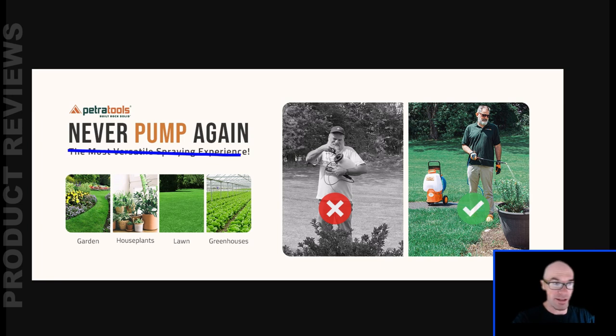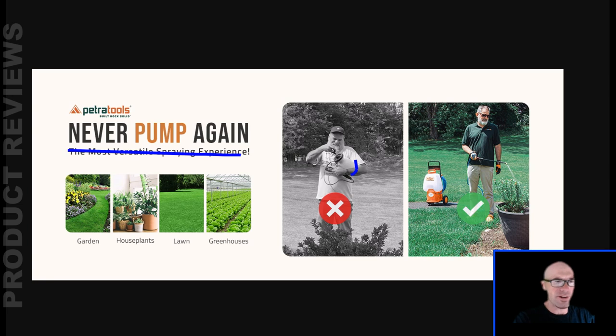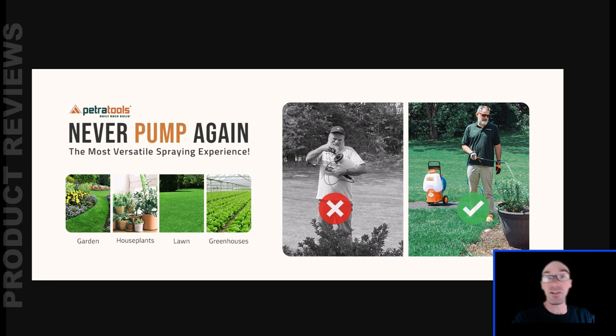The main appeal with this thing is you're never going to have to pump again. You've probably been sick of using a little two-gallon sprayer you have to pump up every few minutes, and every time you spray the PSI just plummets. This thing is battery powered, the pump can go continuously even if you're spraying continuously, and you can go from 10 PSI to 80 PSI.